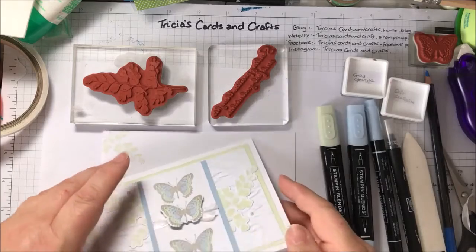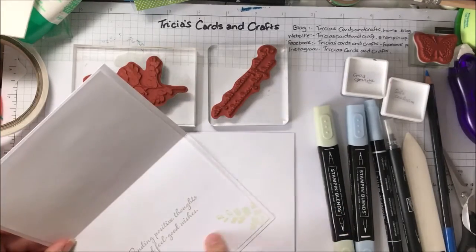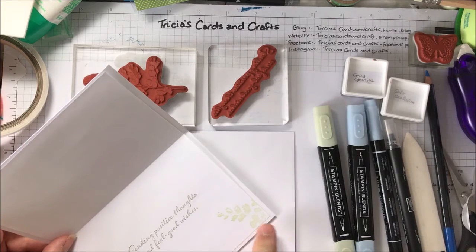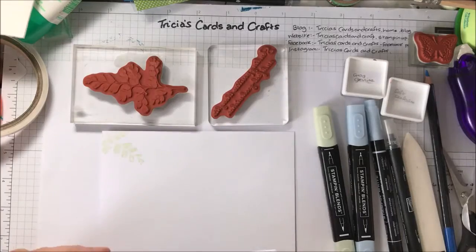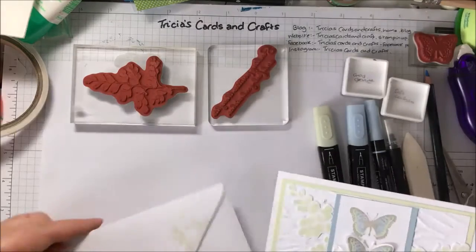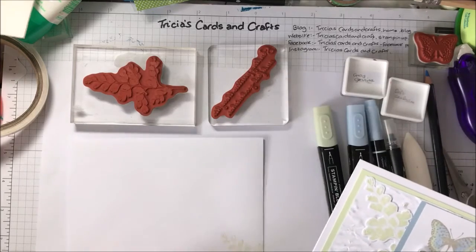I also did on the inside of this card — I put the sentiment on the inside and stamped the leaf as well on the insert. And I also did the envelope, so I did the back of the envelope and the little one on the front.